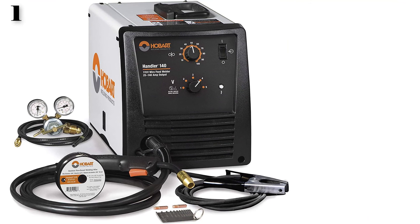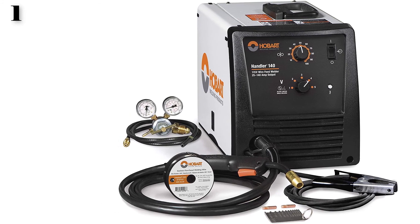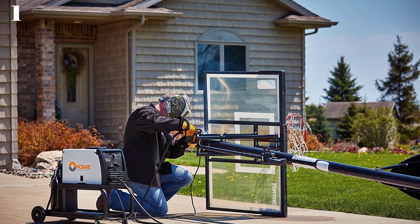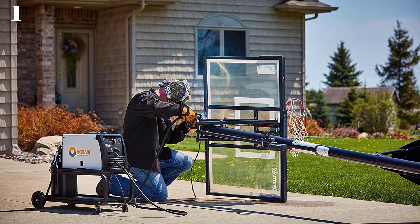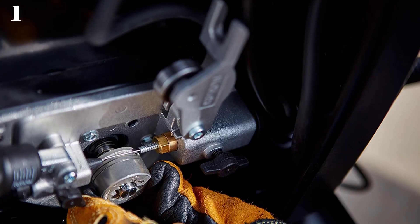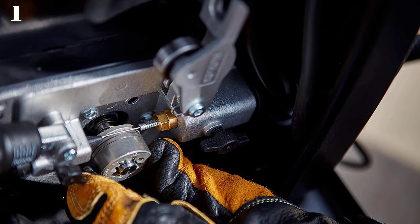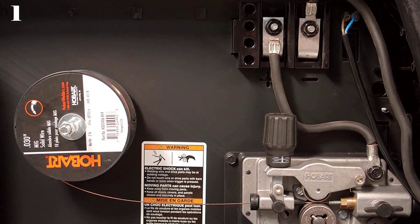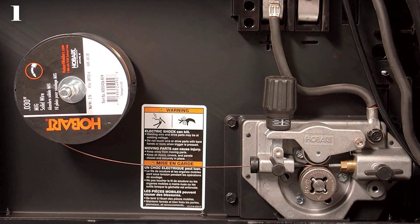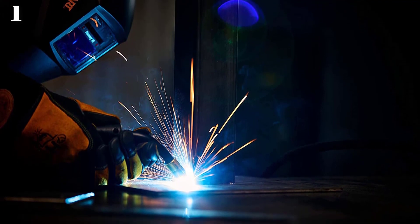Number 1: Hobart 500559 Handler 140 MIG Welder. This Hobart MIG Welder has a 5-position voltage control for a smooth arc transition no matter the material's thickness, welding 24-gauge steel up to 0.25 inches thick. It operates on a household voltage of 115 and has a 20% duty cycle at 90 amps — 2 minutes welding, 8 minutes rest — increasing to 25% at 140 amps. It is suitable for welding steel, stainless steel, aluminum, and other metals. While it may not be the best for professional use or top the charts for home use, this welder is hard to beat as an all-rounder and is the best option overall.